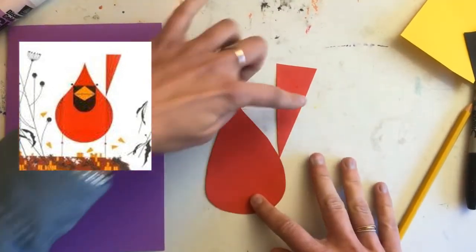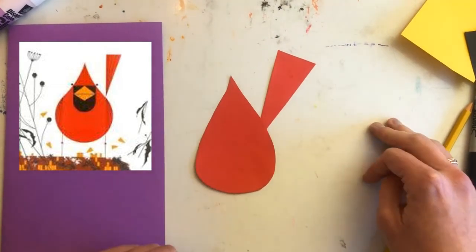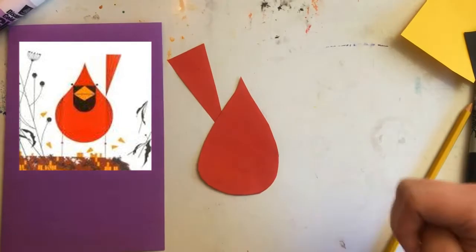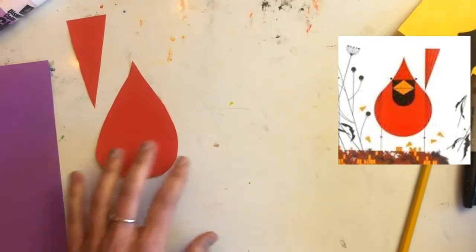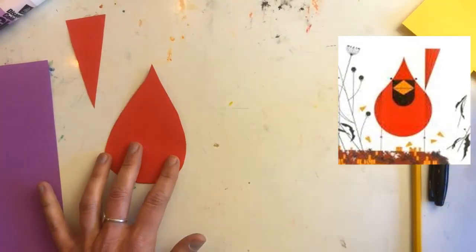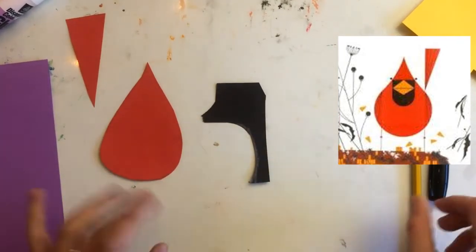Cut out your teardrop and your triangle. Your triangle is going to be the tail of your cardinal bird — you'll be able to stick it on either the left or right side. Let's make the rest of our cardinal now. The next thing you need is the face mask of the cardinal. So grab your black piece of paper — I just have a little scrap here, but it'll still work.